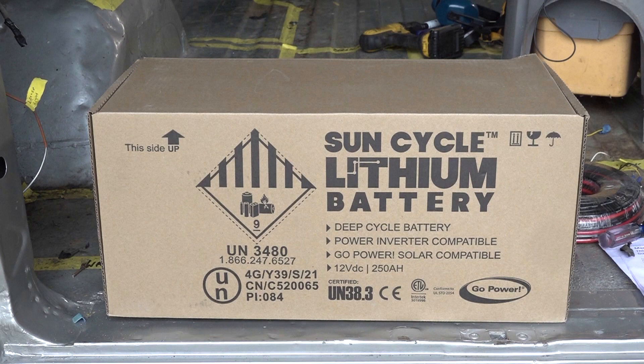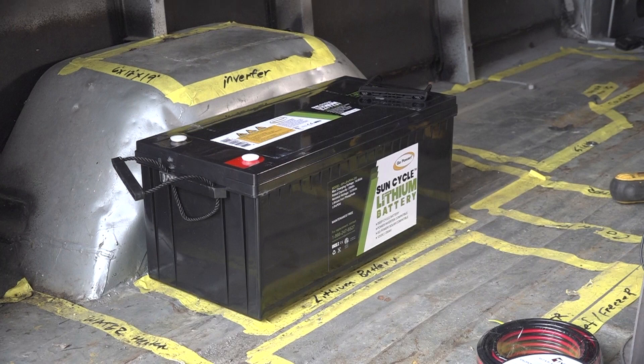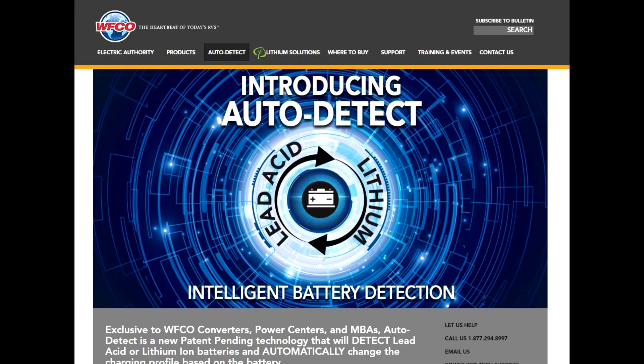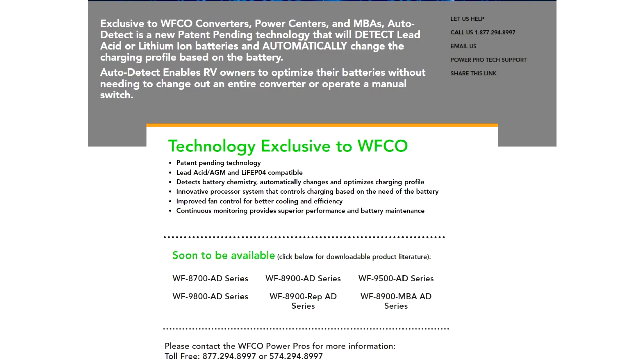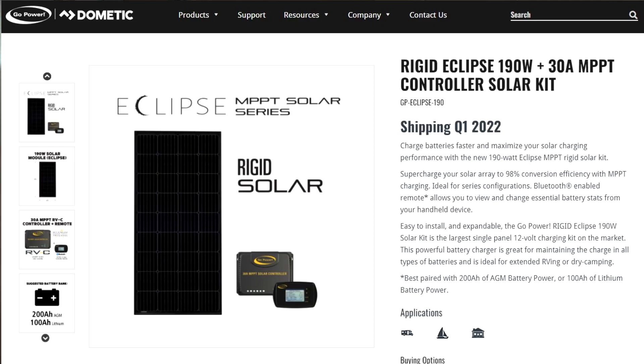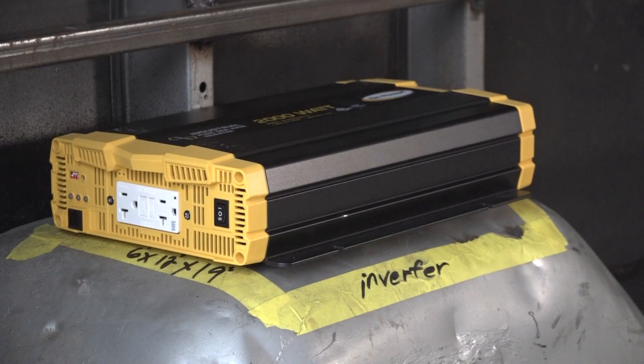Speaking of batteries, we have an awesome 12 volt 250 amp hour lithium battery from Go Power — yes, I said 250 amp hours! A great feature with this converter is WIFCO's new battery charging technology called Auto Detect. Auto Detect is a new patent-pending technology available from WIFCO. It detects lead acid or lithium ion batteries and automatically changes the charging profile according to the type of battery it is. Lead acid, AGM, and lithium type batteries all require different charging requirements, so we're good to go with charging our huge lithium battery when we're plugged into electricity. When we aren't plugged in, we have an Eclipse 190 watt solar kit with a second Eclipse 190 watt expansion panel to handle charging the battery, and a 2000 watt inverter from our friends at Go Power.